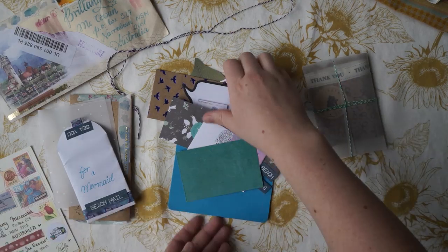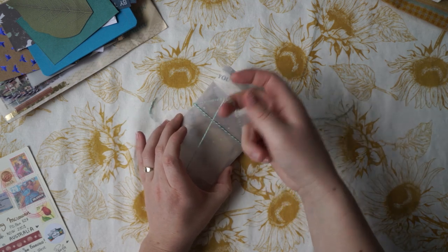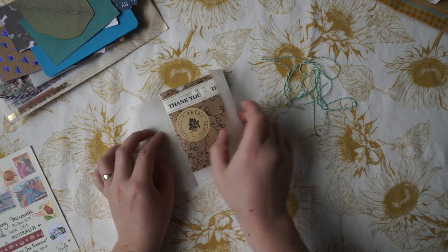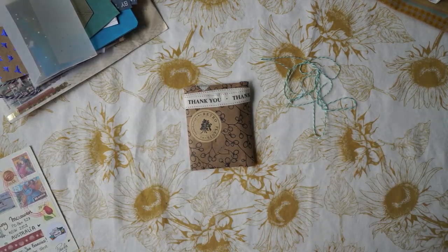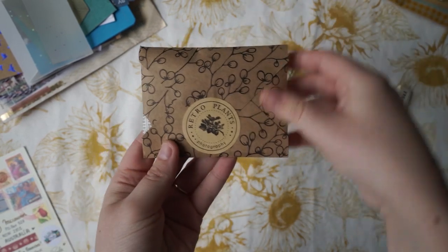Let's open this one. I don't know if you guys like this background — I don't know if it's too hard to see the mail, because my camera's really bad at focusing in and out. If you wanted to know where this sunflower tea towel is from, it's from H&M in the homeware section. This is so cute, I love this wrapping. I really don't want to ruin it, but we've got to open it.